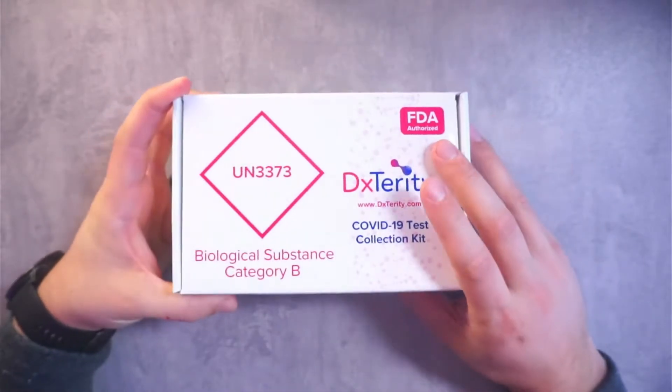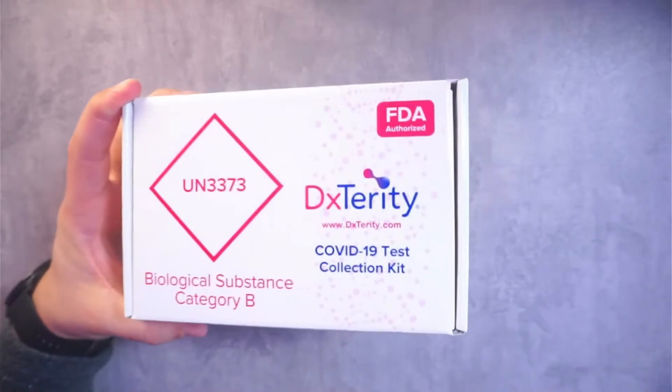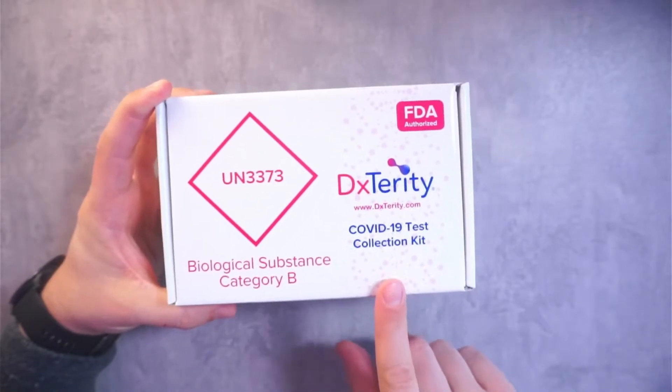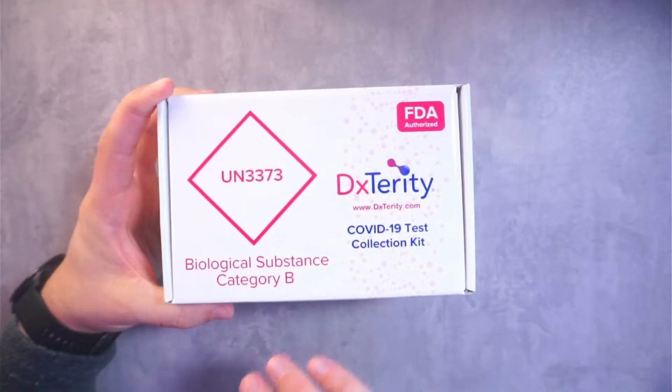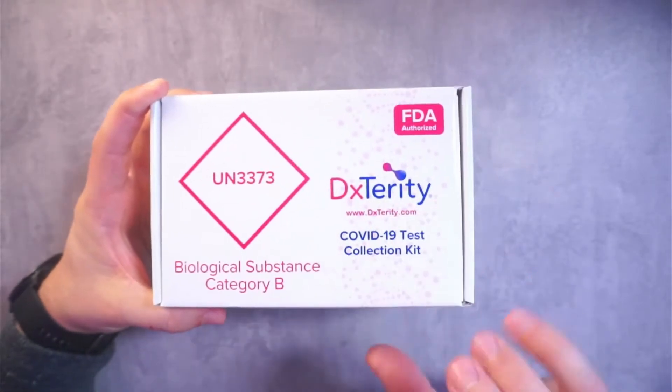This one is FDA authorized, which is great. But this one is different from your standard COVID test — there is no swabbing that goes along with this test. This is simply just a saliva test. So we'll open it up, we'll unbox it, we'll do the test, and then I got to go to FedEx and ship it the same day.